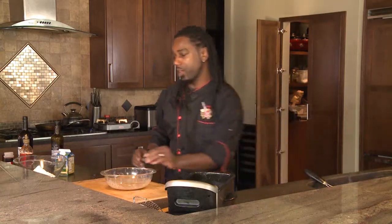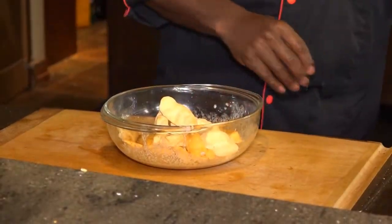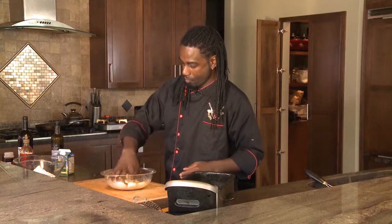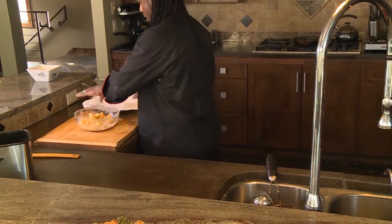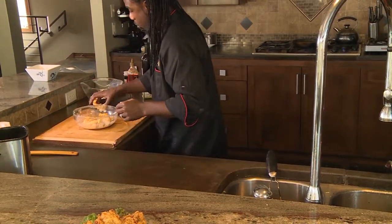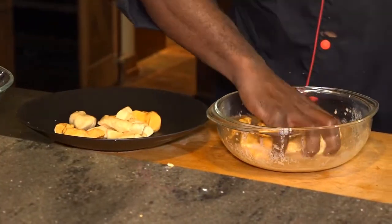Take your cheese curds and actually put them right into that mixture. Just give them a nice toss. Make sure you get all that liquid off of them before you go into the batter — you don't want to get your batter all clunky, that's for sure.